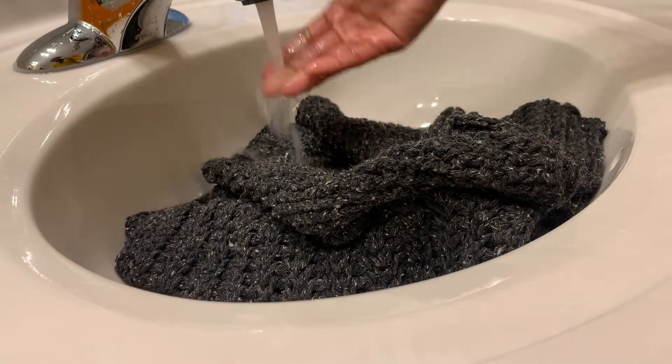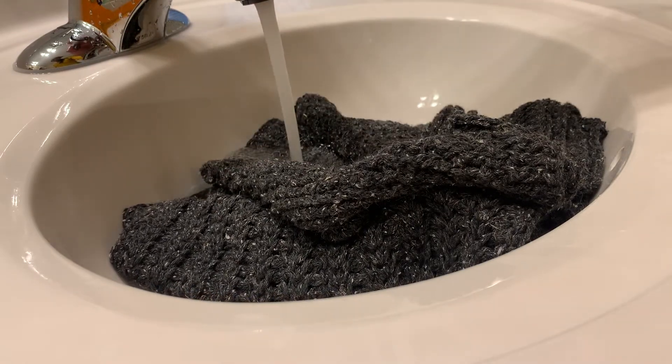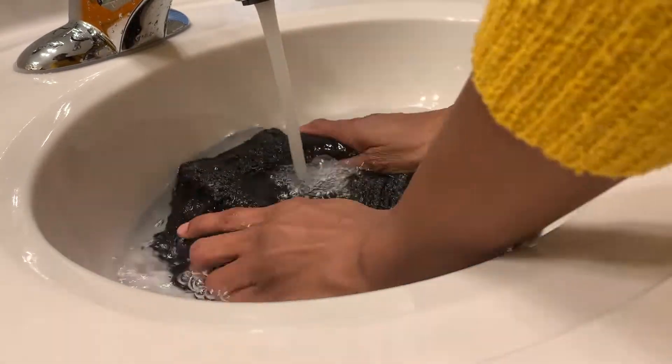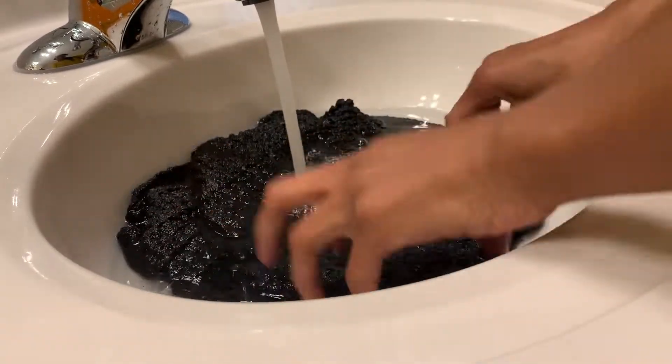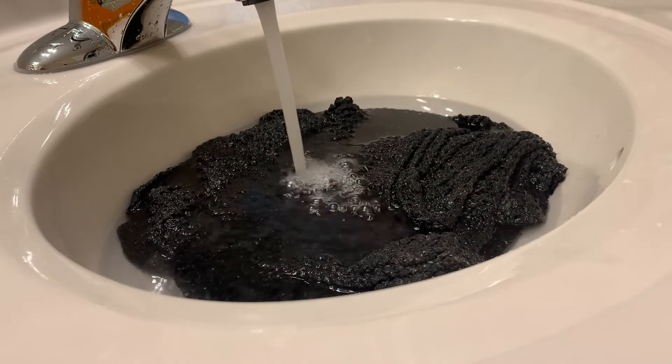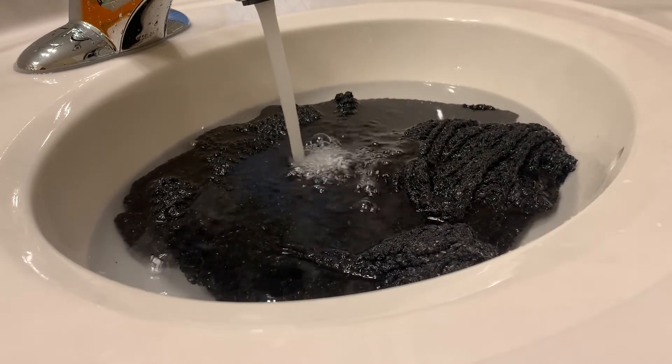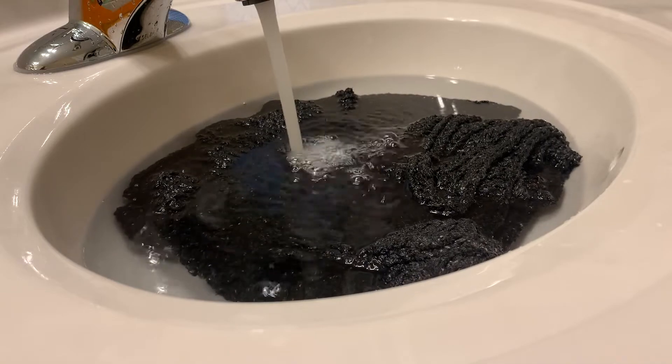I'm filling the sink up with some lukewarm water. I wish I had some essential oils — my favorite is lavender — to give it a little scent. I didn't have any Woolite, so I just wanted to soak it to make sure it has a good shape and the sides are pretty even.